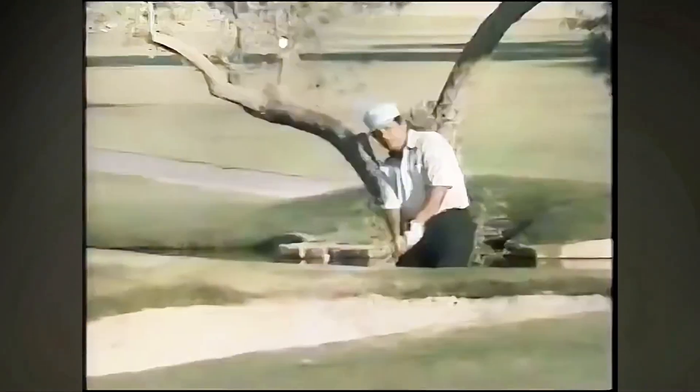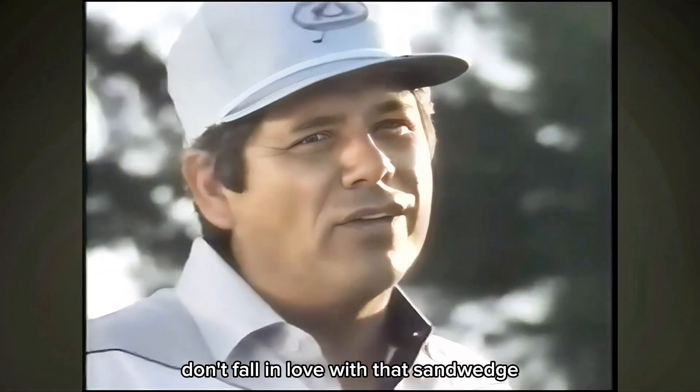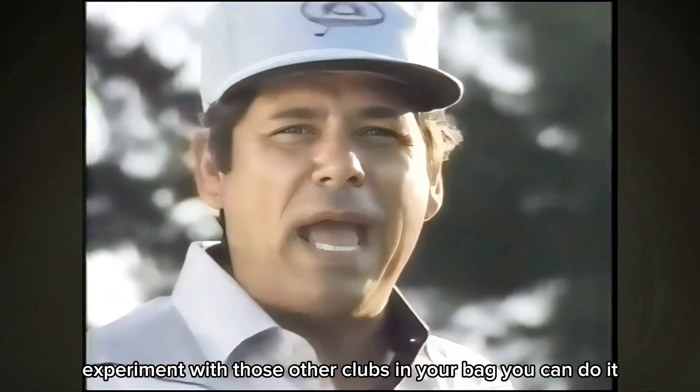The ball hits on the green and starts running up by the flag. Don't fall in love with that sand wedge. Experiment with those other clubs in your bag. You can do it.